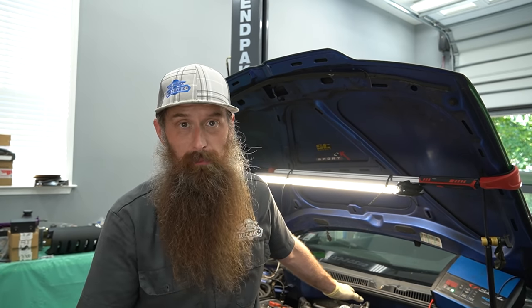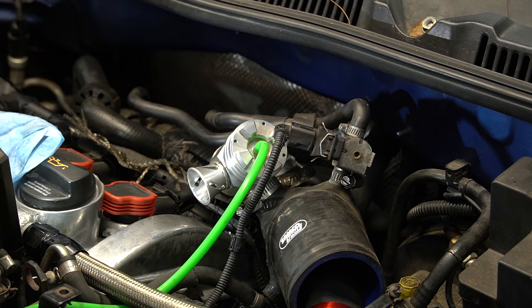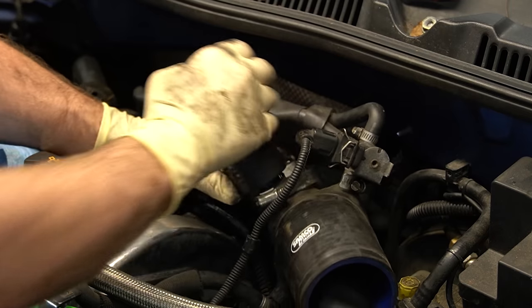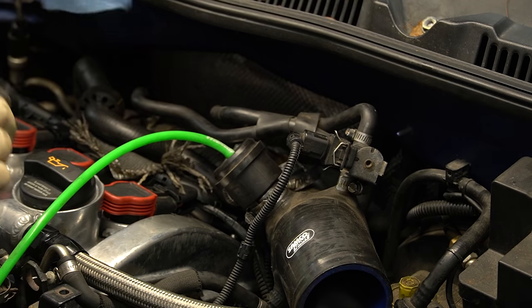Before we go any further, we need to either get a proper diverter valve — which is what I'd rather put on there — or a new blow off valve. I'm also going to go ahead and order a couple of rear wheel bearings. I don't want to drive from Virginia to California with those trashed wheel bearings. Got our new diverter valve — let's go ahead and get this one off, put that on there, snug this guy, put the intake back on, and take her for a drop.